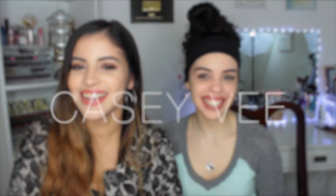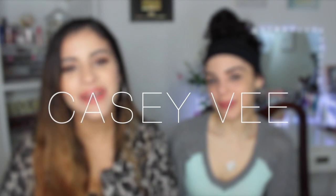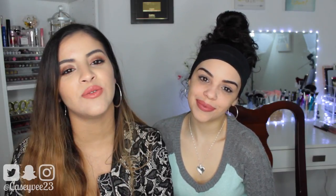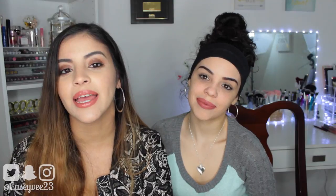Hey everyone, how are you? If you are new to my channel, then welcome! Today's video is going to be really fun because I've gotten a ton of requests to do a husband does my voiceover challenge video, and my sister's in town. We thought this would be an awesome time to film a video together, so we decided to do the sister does my voiceover challenge.